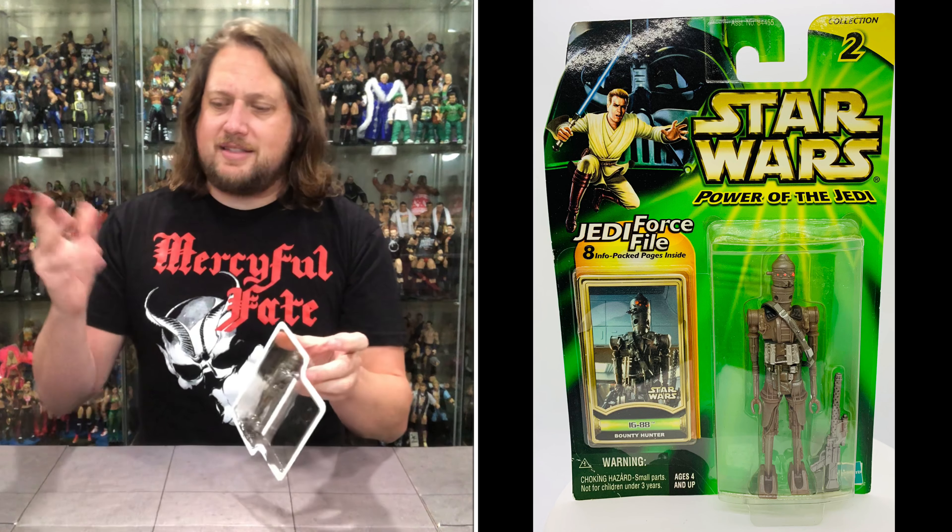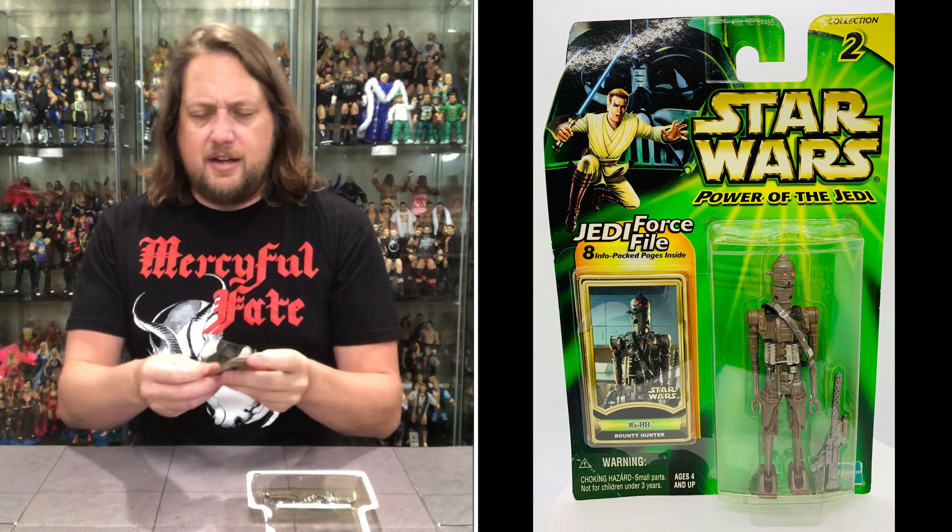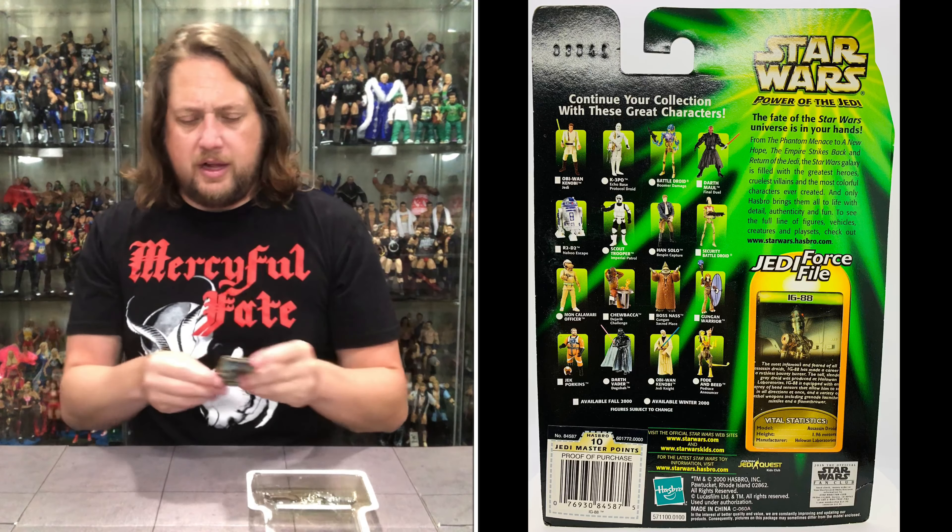Will it fall off the card easy or will it fight me? Let's see. Oh, it doesn't get easier than that — off to the side, like a frisbee.